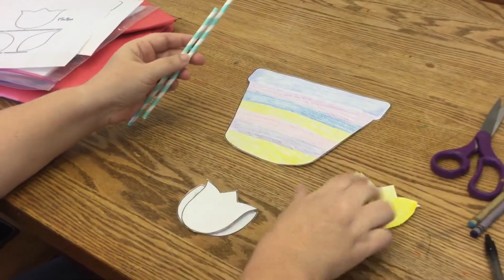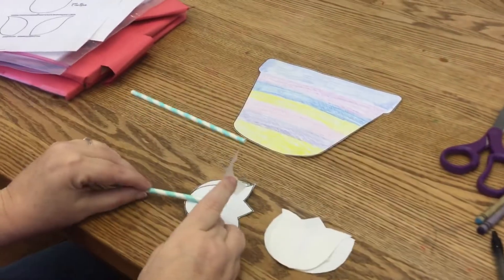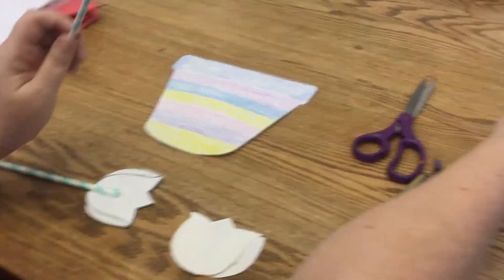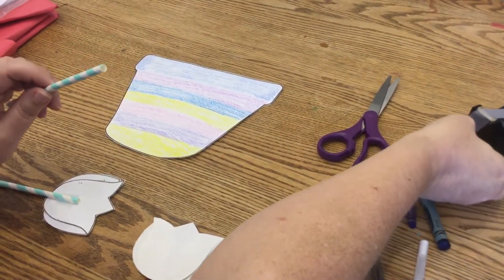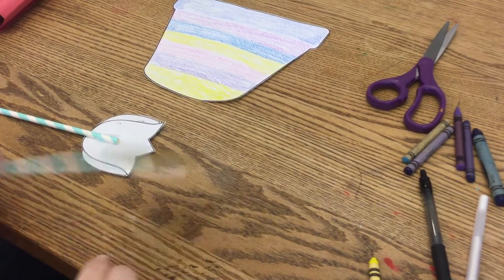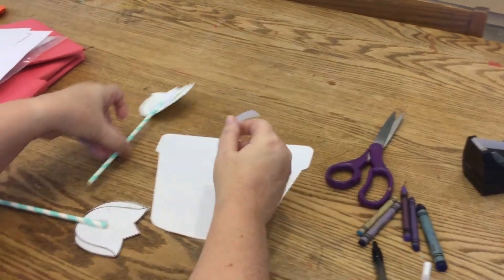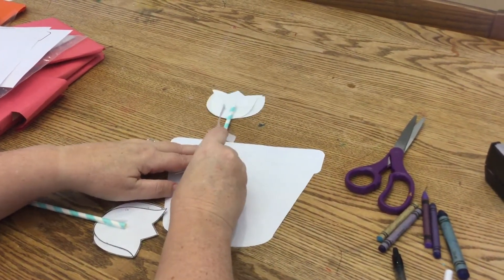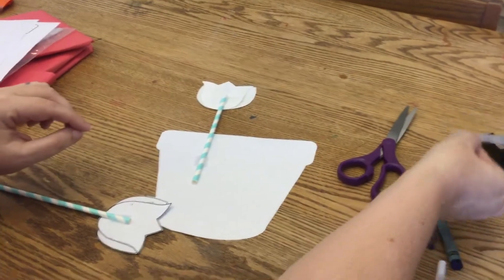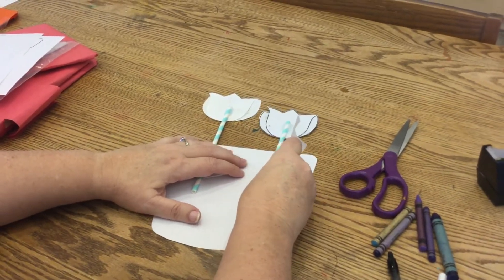And then we have our pot and our tulips. I'm going to take my two straws, flip my tulips over, and tape a straw onto each tulip — I think that's the most secure way to do it. You can use glue if you want, but it might take a little while to dry, so that's why I'm using tape. We've got these fun colored straws. Then we're going to flip our pot over and tape our straws to our pot. I'm going to do a different height on each one, because I think that might be a little cool.